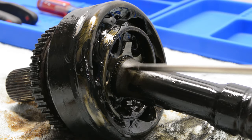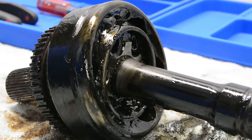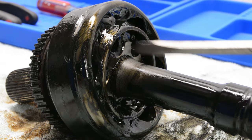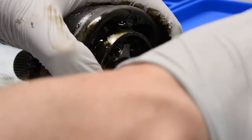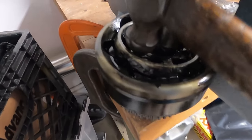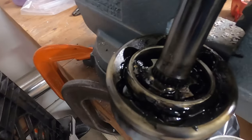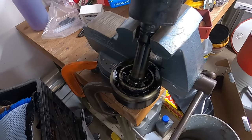CV axles typically have a small clip that you have to remove in order to slide the bearing assembly off the axle shaft — mine doesn't have one, but you'll likely need to remove it. Getting the bearing assembly off involves some use of force. In my case, the ball-peen end of my hammer was small enough to contact only the inner part of the race. Otherwise, use a punch or screwdriver for a smaller surface area. I suggest using a bench vise and securing it so gravity is working for you, hitting it down off the shaft.